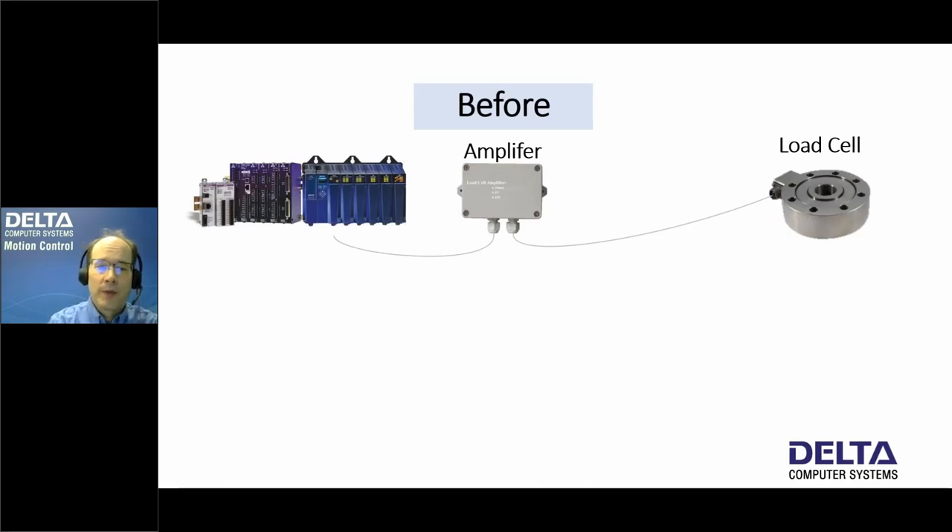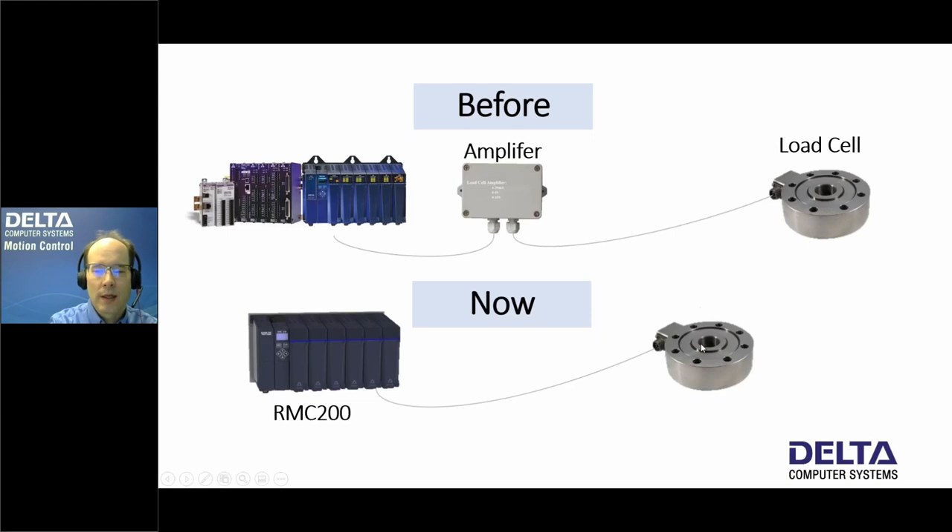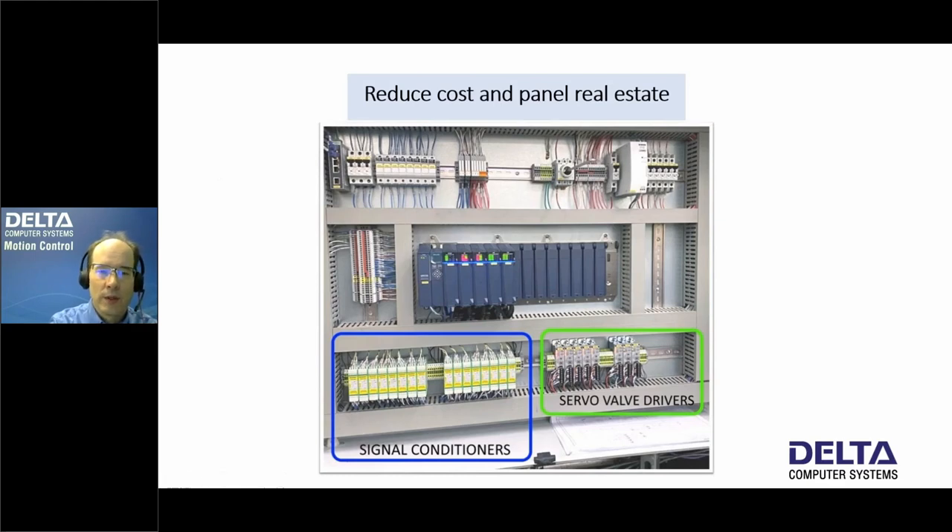Before we had the LC8 module, we could always use load cells with the RMCs — whether the RMC70, 150, 200, or others — you just had to connect through an amplifier to the load cell. Now we can connect the load cell directly to the RMC200. A big advantage is reduced cost and panel real estate. Signal conditioners take up a lot of space and cost roughly $300 each, so that's a fair amount of savings with the LC8 module.